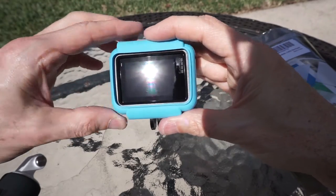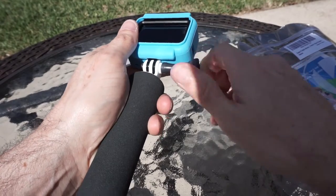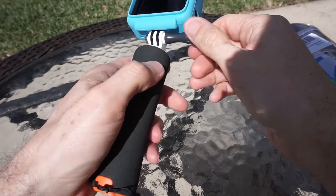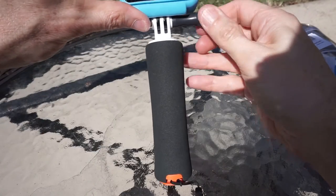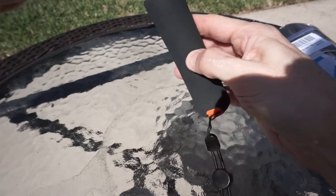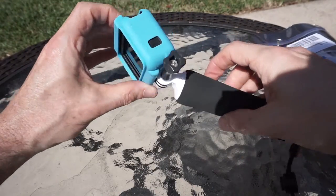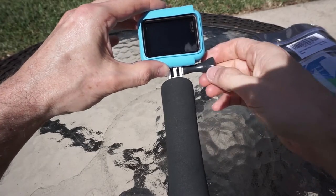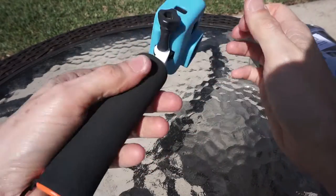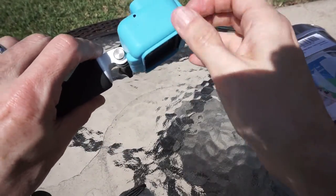Very important because you don't want to block the sound. Getting this screwed back in — as far as mobility on the handle goes, the case in no way obstructs the handle from moving, so I can tighten this up right where I want it. Obviously it protects the camera a little bit more than it was.